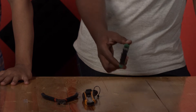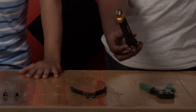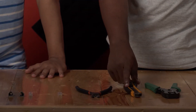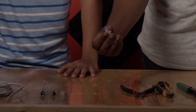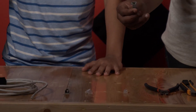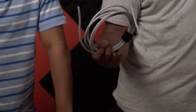We have the crimper, which is for crimping the RJ45 by pressing it hard on the cable. We have the knife for peeling off the outer part of the cable. We have the side cutter, which is easy to cut any hard part. Then we have the RJ45 connector, and then we have the boot.